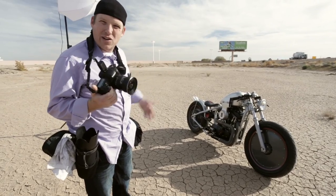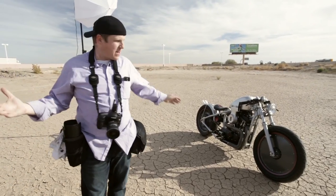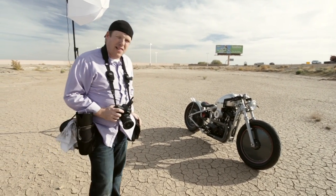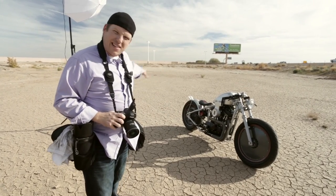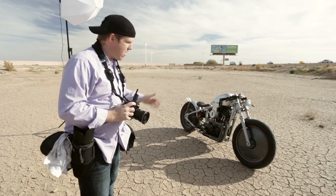Right now I'm shooting wide angle so we can use the space around here. This is right behind our factory — we've got kind of a mud flat looking thing with cracked mud. It's a really cool backdrop. A lot of times I like to juxtapose the awesome stylings of the vehicle or product we're trying to sell against a stark background like this because it just sets it off really cool.